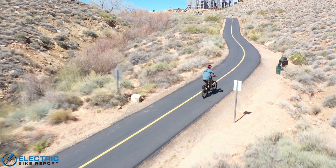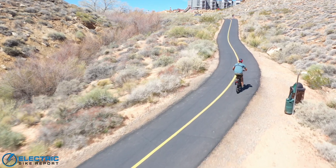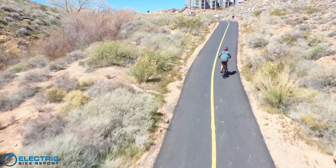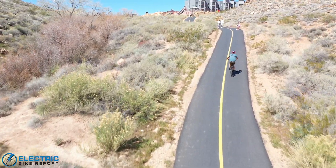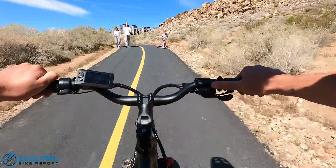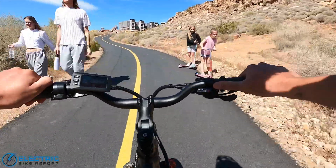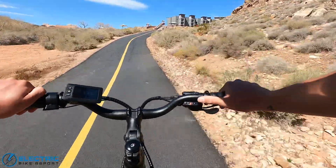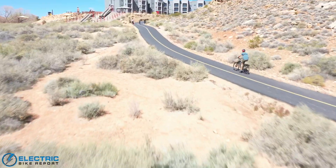Cockpit-wise, you've got a fairly standard commuter setup with alloy riser bars, a thumb throttle on the left-hand side, and a nice full-color LCD display on the left-hand side. The last Ride 1 Up I rode was the 500 Series — the bike below this one — and it didn't have a color display. I like the fact that this one does; that's a nice little upgrade. Overall, it's a nice riding, nice-feeling e-bike.